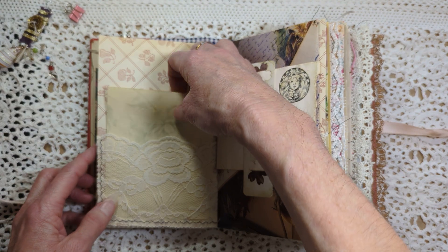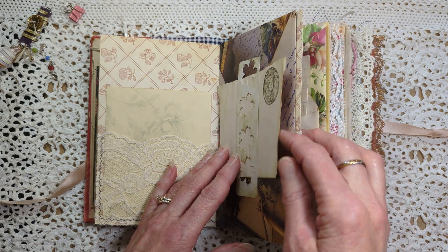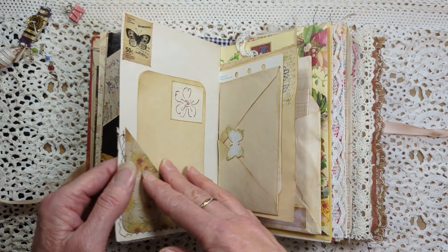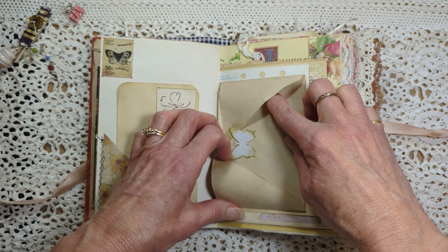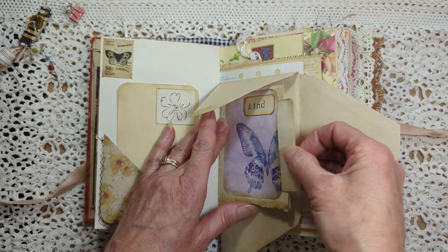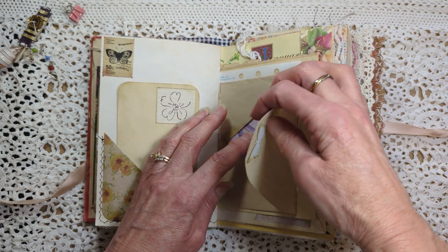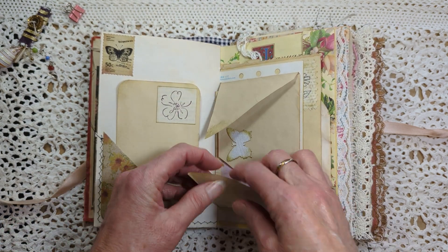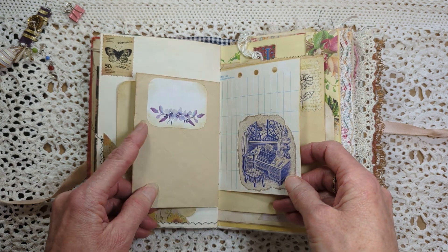Last night my husband asked me, 'Do you write in your junk journals?' He's not awake when I'm writing in them — I get up really early. I didn't used to be a morning person, but some things happened a few years ago that changed that. I was helping with someone's child and the only time I had for quiet was really early in the morning. I showed him the journal I'm writing in now. I've been journaling for 40 years.